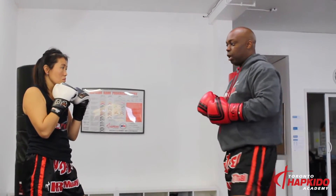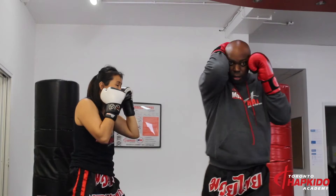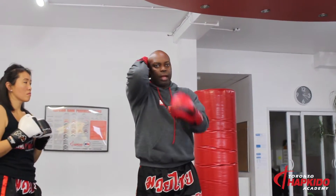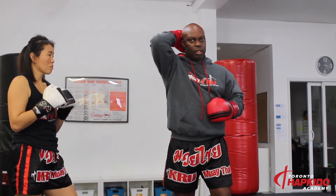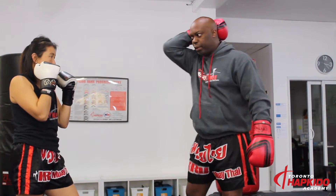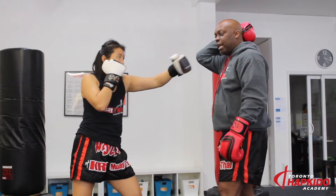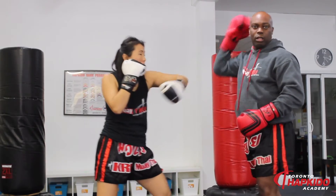The other cover block we're going to talk about is the cover block for my partner's hooks. When she does the hook, this is my cover block: I'm grabbing the back of my head, making sure that my elbow and my forearm is flushed against my chin. One common mistake with the hook cover block is if I block this way — it seems like I'm blocking, but on the impact of the hook it runs the risk of slipping through and hitting me in the face.